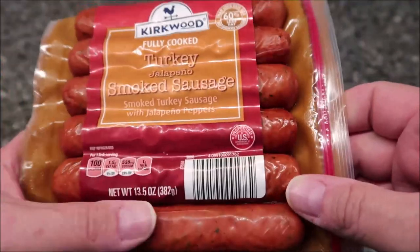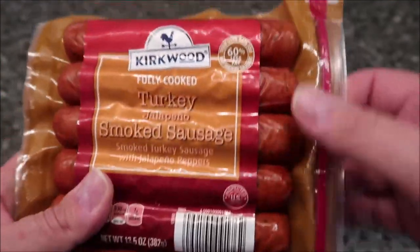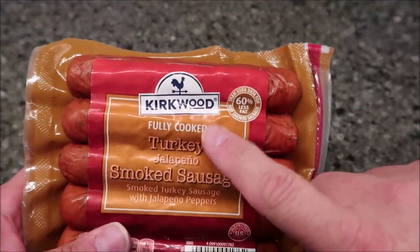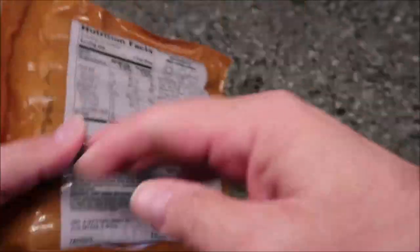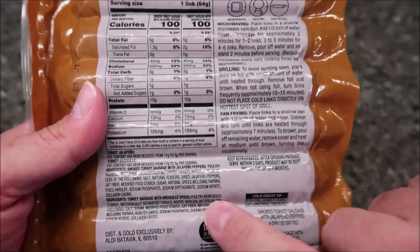It is a 13.5 ounce or 382 gram package — that's for all of them. You get six links in the package. This is from Aldi. I wasn't sure if it was an Aldi brand, but we bought it at Aldi. Checking the bottom — yeah, distributed exclusively for Aldi. So this is an Aldi brand.